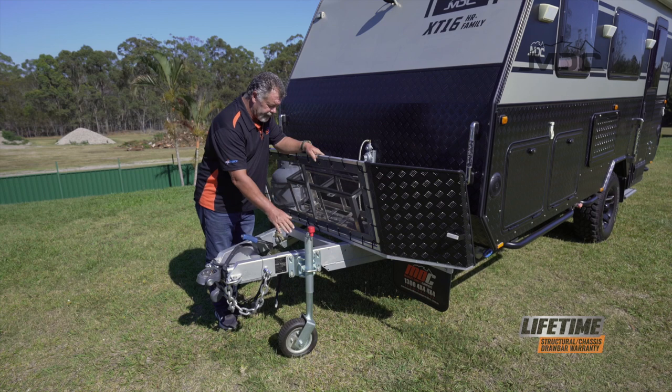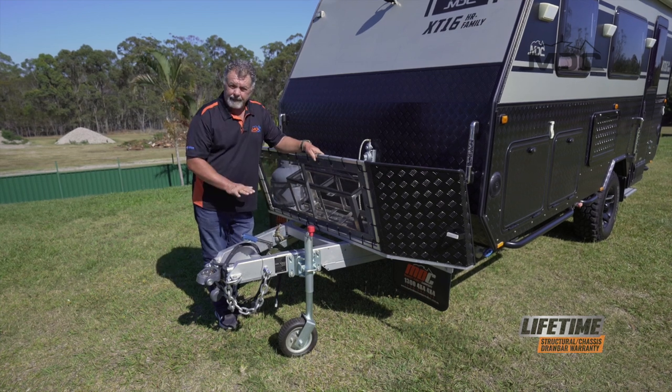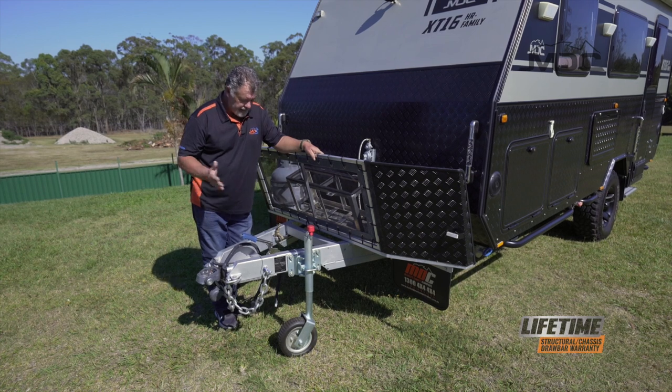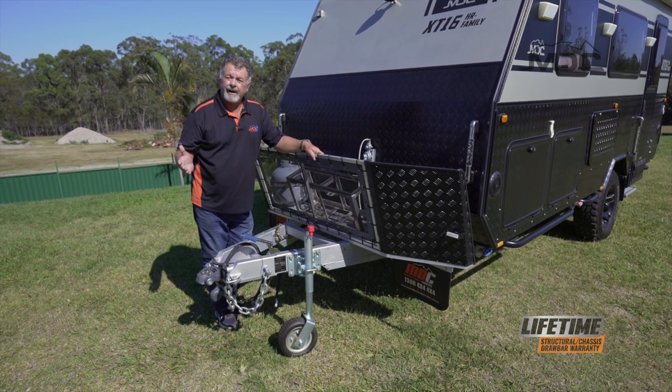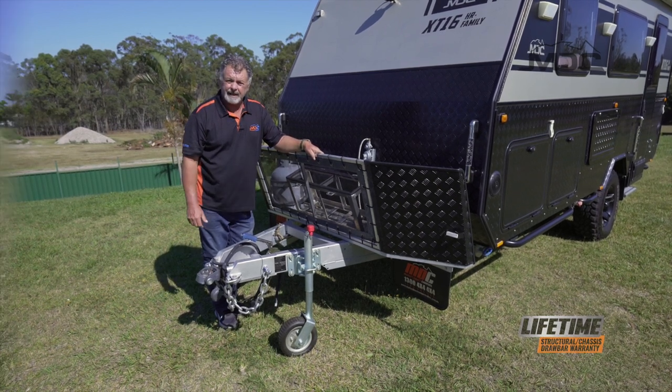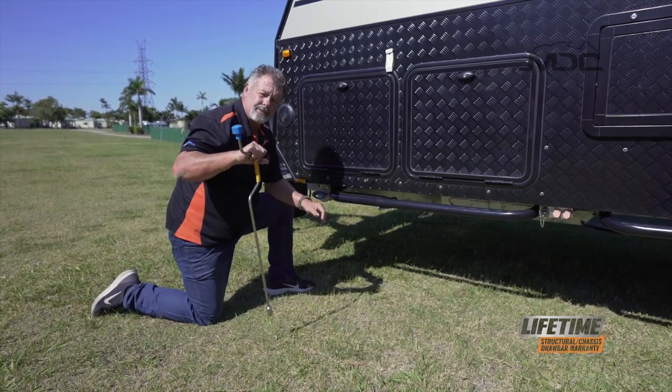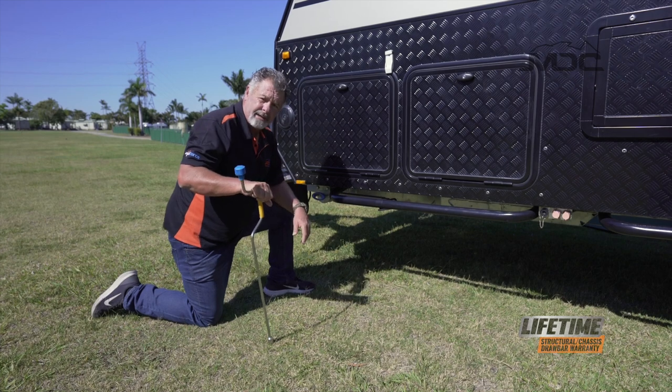With our handbrake on and our jockey wheel down, we level the camper or the caravan so it sits nice and flat. Then we can go around and start putting the stabiliser legs down. To set up the stabiliser legs you'll need the brace that comes with your caravan to adjust the stabiliser legs down.